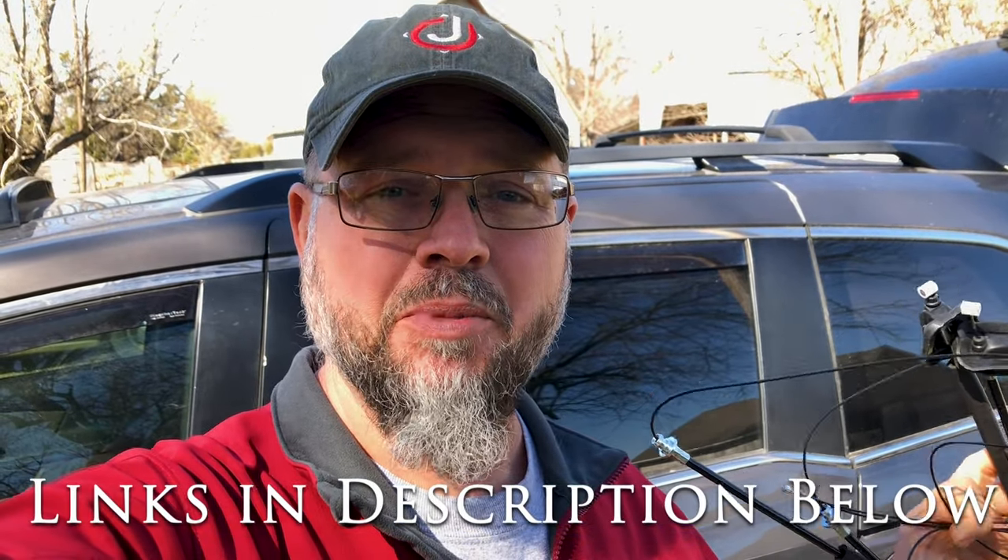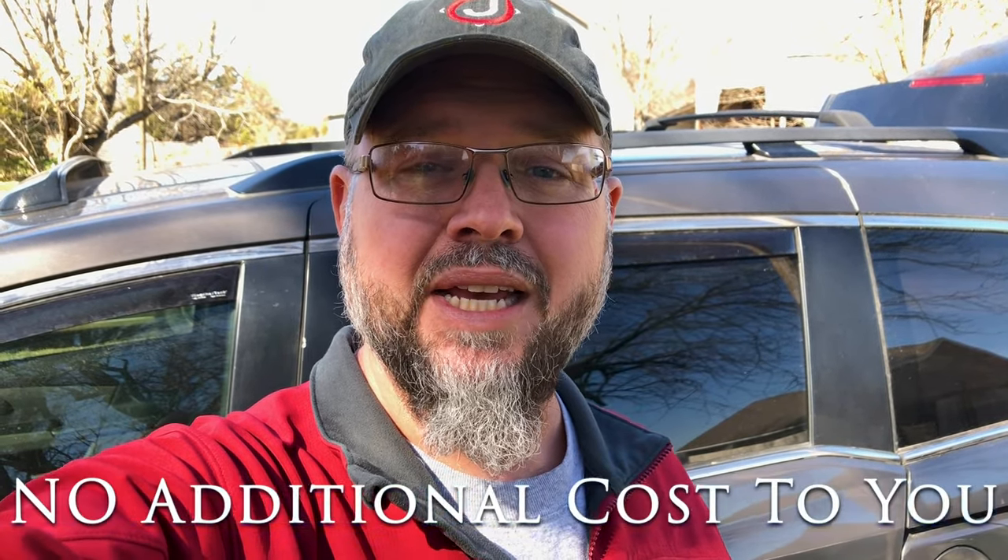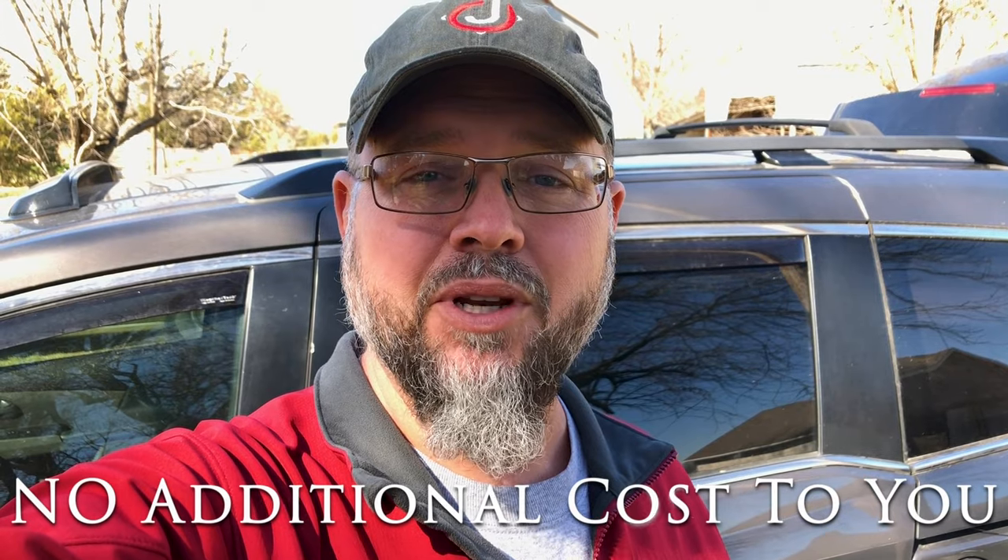As always, I will put a link for this in the description below as well as links for all the tools I use so you can check them out. They're all going to be Amazon links. I'm an Amazon associate, so I'll get a small percentage of the sale if you buy within 24 hours of putting it in your cart. I don't get paid to do these videos — I do it because YouTube has always helped me and I want to be helpful, but it does help me a little bit if you use the links below to purchase your parts.